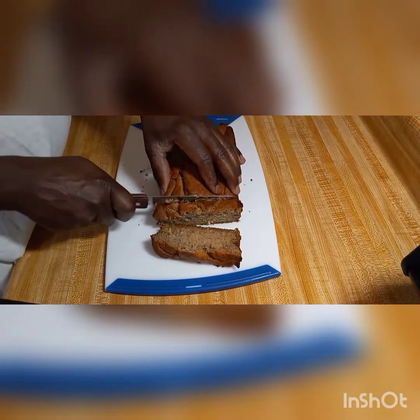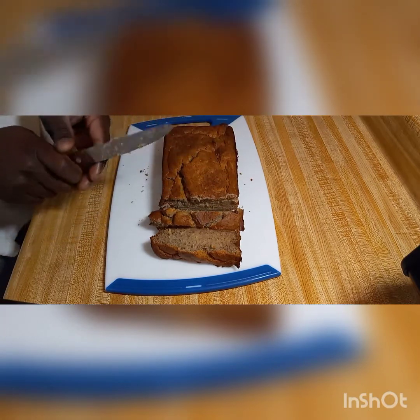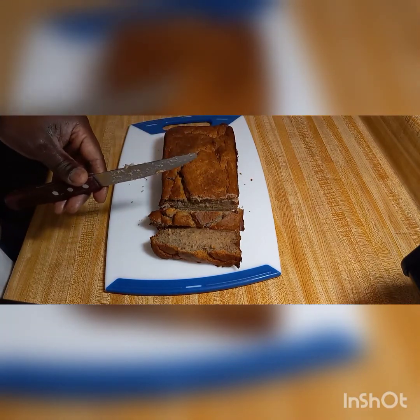There we have it — nice moist banana bread! Are these cookies? Yeah, yeah, yeah.